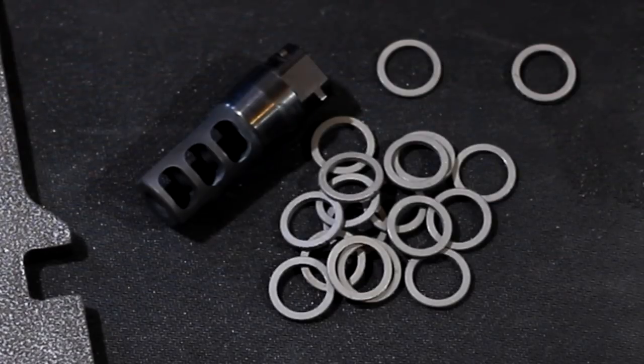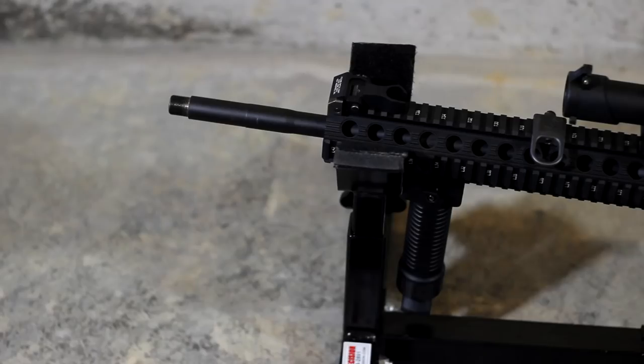So I'll get everything set up and quit yapping here and show you just how you install the Precision Armament Accu Washer system to get your muzzle device correctly timed. Today we're going to install the Silencer Co Saker brake onto my 6.8 Bison Armory rifle.